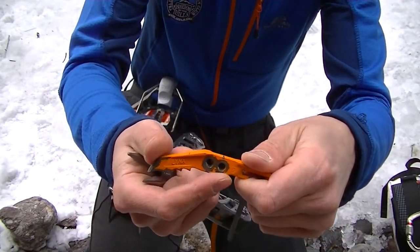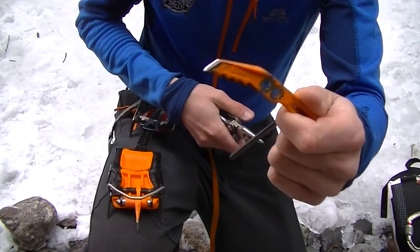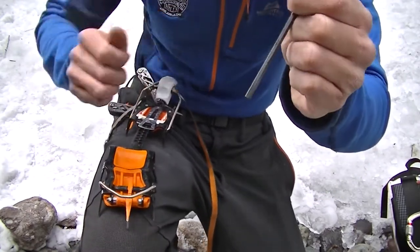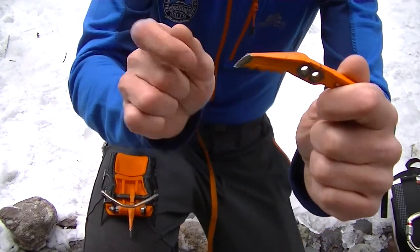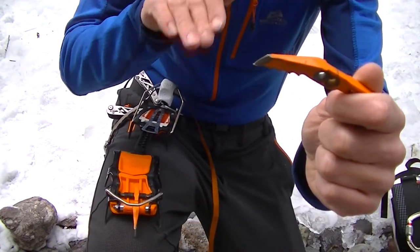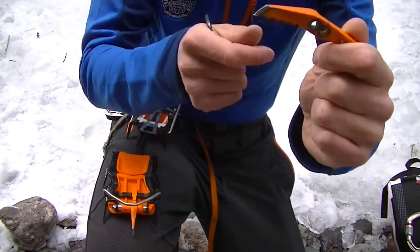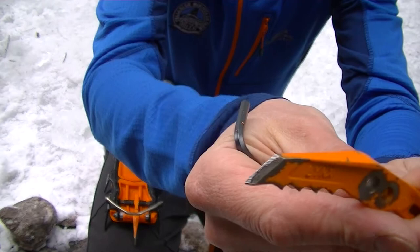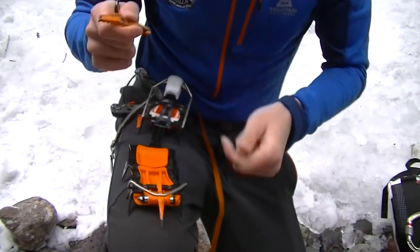You have two different spots to adjust the points depending on what you're doing — you can have them stick out further or in closer. It's worth trying both out. Another thing you'll notice about these points is they're not rounded at all — they're very angular, which is great for kicking in. They're really sharp and get great purchase, and they're really easy to sharpen because of that angular shape.